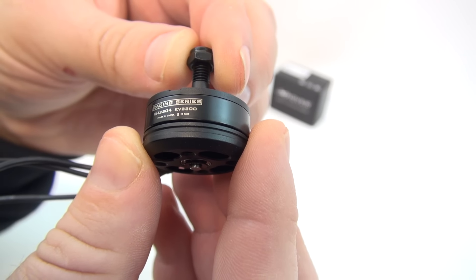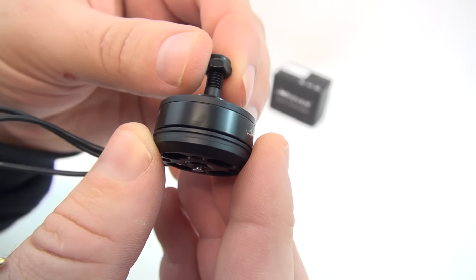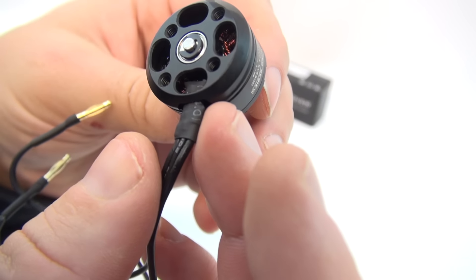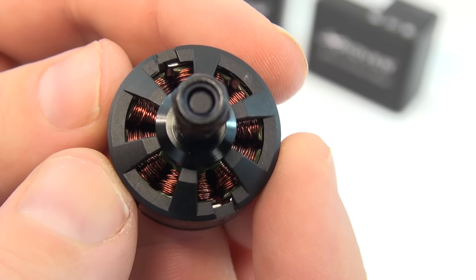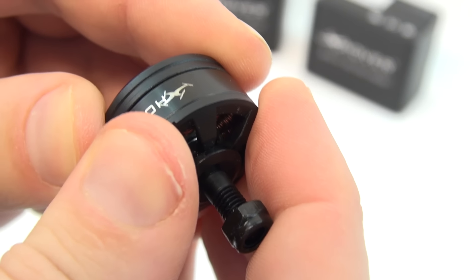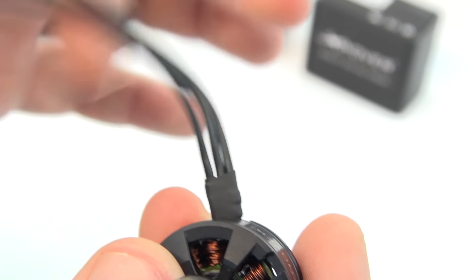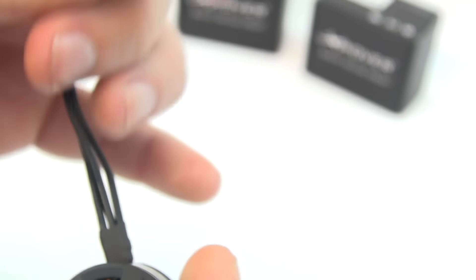Looking closely at the motor, you can see that this oozes X-Hover's usual high quality branding. A look through the bottom shows that the stator is mounted well high, out of the way from any potential screw problems. Looking in through the top, you can see that the windings are relatively neat. Pulling, pushing and twisting on the motor itself revealed no play. It's nice to see some good quality silicone wiring — no stiff wires here. Also, some integrated bullet connectors.